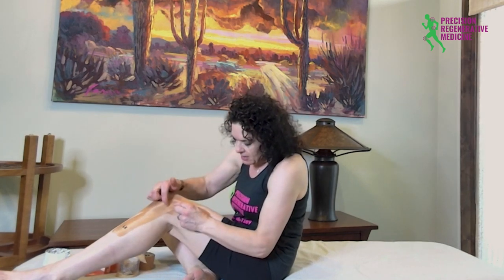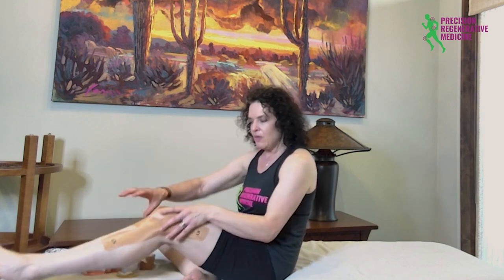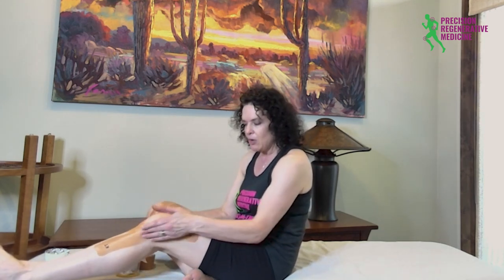A lot of people use KT Tape for their workouts — it's a reminder and provides a little bit of stabilization right over that pain point. It does not prevent you from bending, does not prevent you from rotating at the hip, and there can still be rotation at the ankle. It just stabilizes the lateral aspect of the knee, the outside portion.